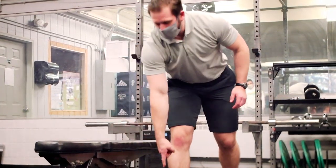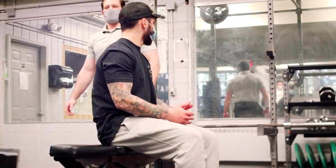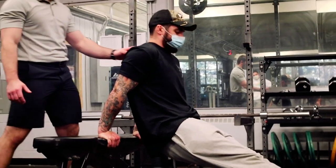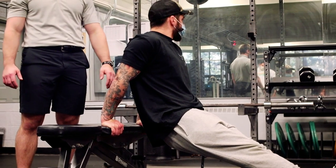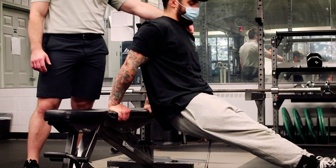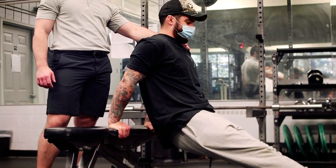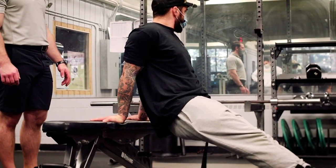A lot of people have probably done bench dips. He's putting his hands on the bench, sticking his feet out, shoulders coming back — putting himself in a shortened position because he's already in some extension. He dips and pushes straight up. One thing: try not to let that ball roll forward — we don't want to shove the humerus — and sometimes people find this bothers their shoulders.